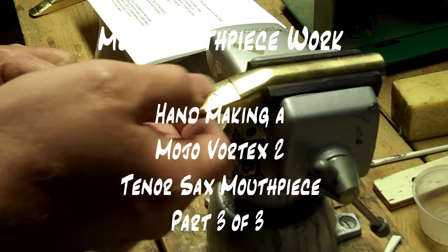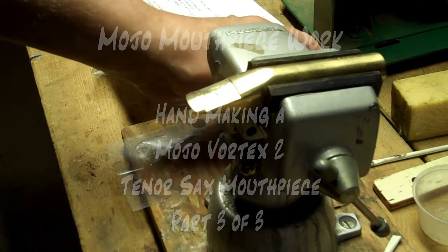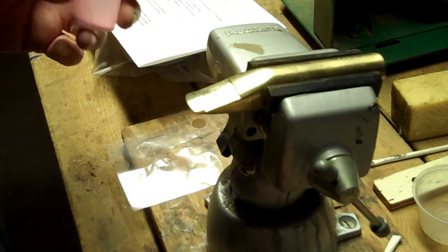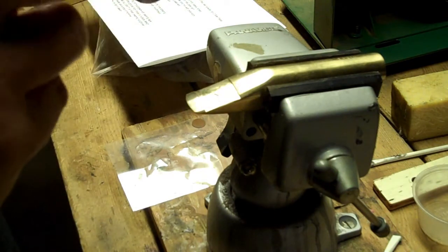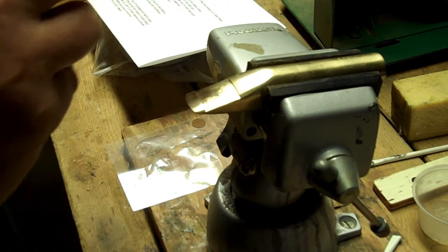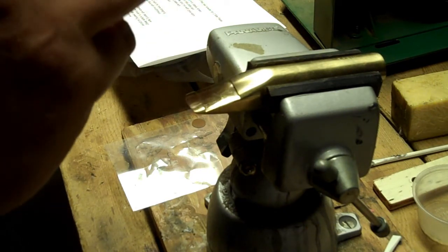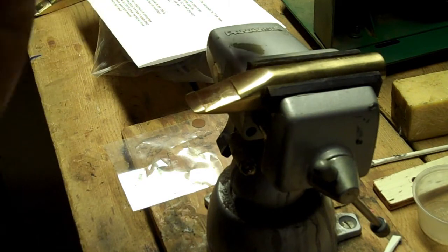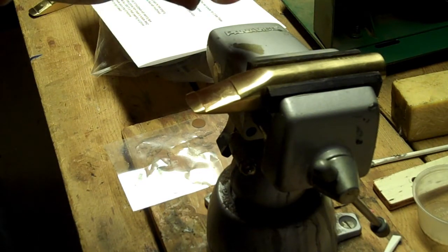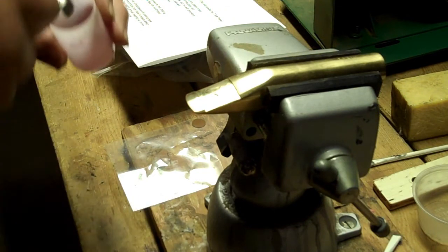I have a mouthpiece clamped here ready to get a bite plate. The way I make these is I start with a pink dental acrylic — it's the same kind of material used in Guardala's original handmade ones — and I add a little bit of red coloring to it so it turns into a red bite plate.